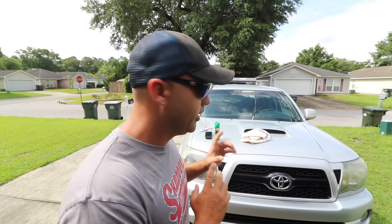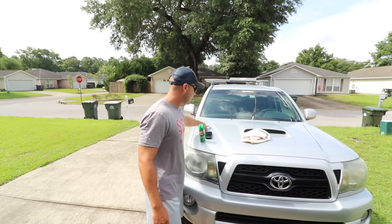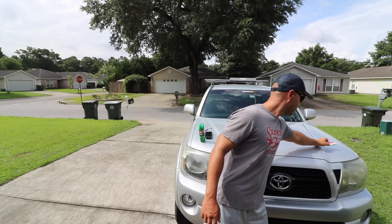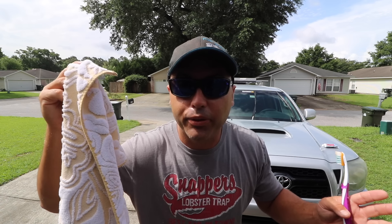I'm trying to do this as scientifically as possible, doing it in your front yard on a Monday morning while it's like 90 degrees outside, so bear with me. All right, here's what we're going to do. OFF right here, Colgate over here. I got a towel I grabbed from the bathroom — clean towel.